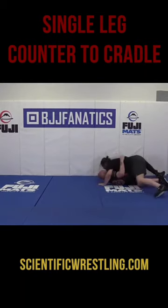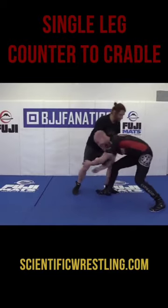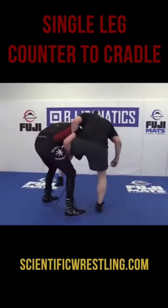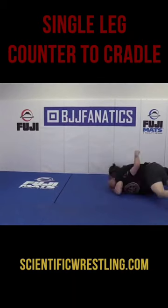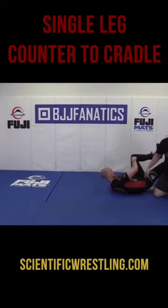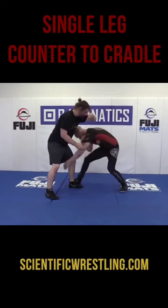Now I'm going to dive my head under here and finish with the cradle. This one you can do with the right timing. If we're in here and Jake picks up the other leg — picks up the leg here — and if Jake's making some driving pressure here trying to get this, it helps me complete my counter.